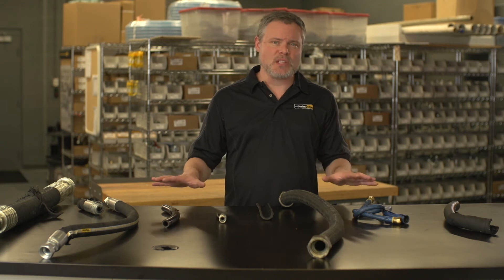Hi, it's Mike from the Parker Store. In this Partner with Parker Store video, we're going to talk about hydraulic hose failures — the most common things that go wrong with hoses, the likely causes, and how to address each of these situations.